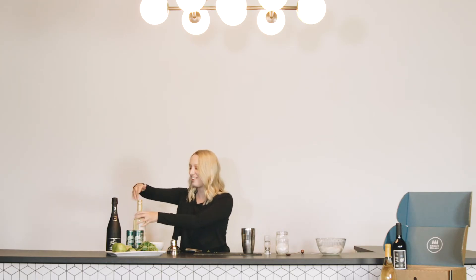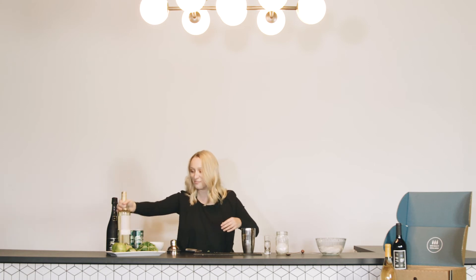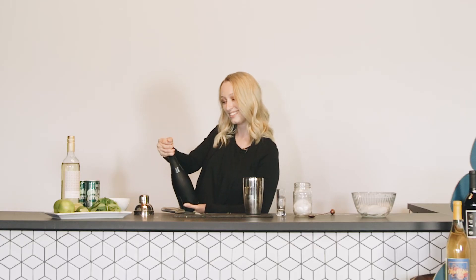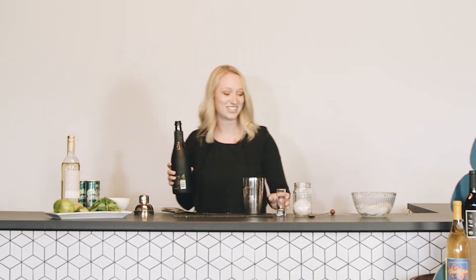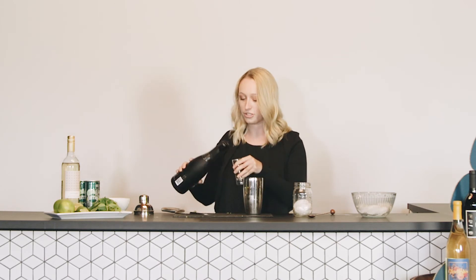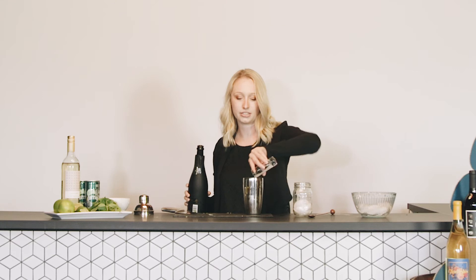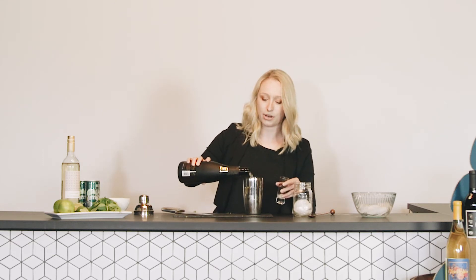And now you get to watch me open champagne — our Cava. No spill! So we're going to do just three ounces of the Cava. You've got to be careful when you're pouring this one so it doesn't bubble over, and we'll just dump it in there and give it a little top off.